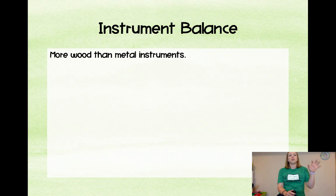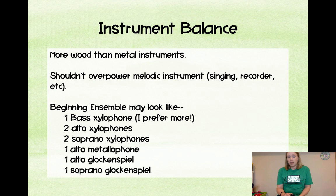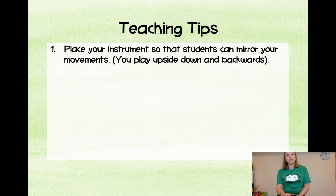Let's talk about instrument balance. You want more wood than metal instruments because wood instruments sound nice and crisp regardless of what you're playing — metal instruments get really muddy if you have a lot of fast passages. You don't want your instruments to overpower the melodic instruments, so make sure you can always hear the singing or recorder over the rest of the ensemble. A beginning ensemble might look like: a bass xylophone, some alto xylophones, a pair of soprano xylophones, and then one each of the alto metallophone, alto glockenspiel, and soprano glockenspiel.